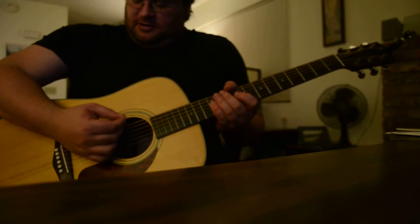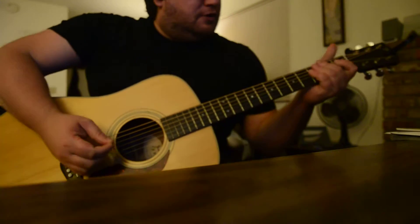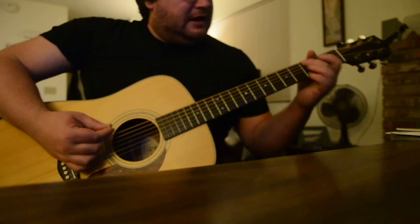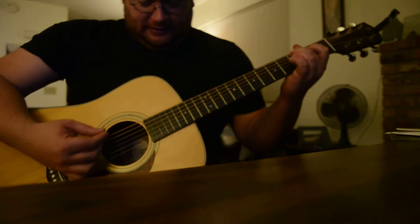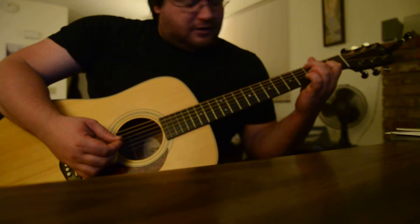Alright, standard tuning. So you're gonna keep your third fret on the E there. It starts just open, then second fret on the G.